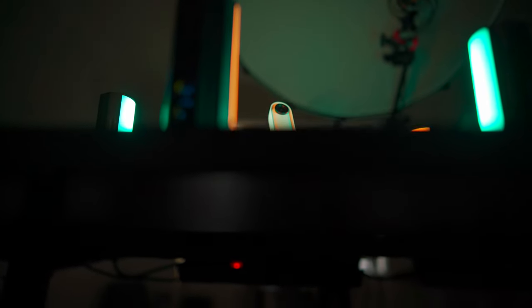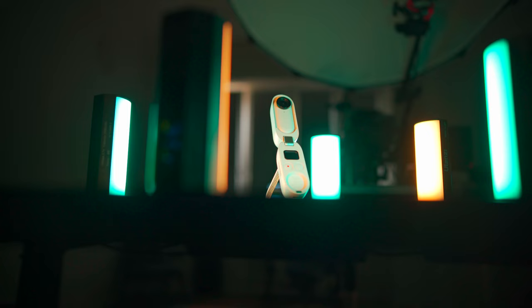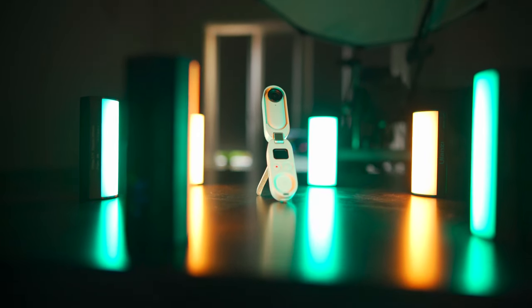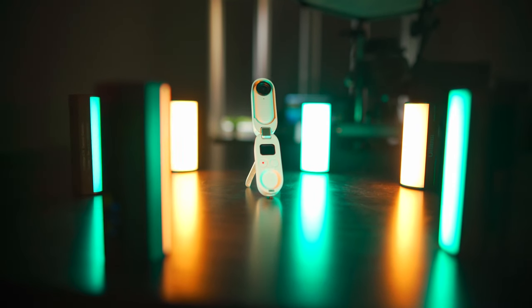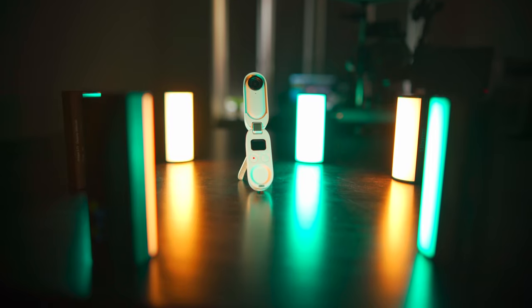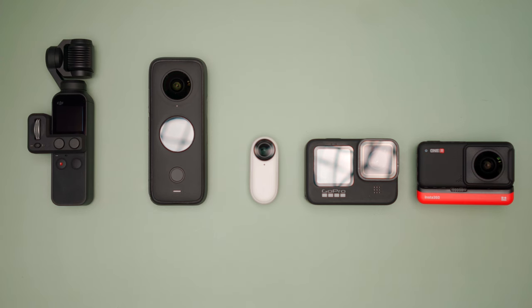This little monster can film in 2.7K at 18 megabits per second. It has a 35mm equivalent 11mm focal length at f2.2. The ISO goes from 100 to 3200. It's got USB-C and it has a 32GB internal memory space for all your videos. The smallest action camera in the world — 26 grams. It's pretty damn amazing.